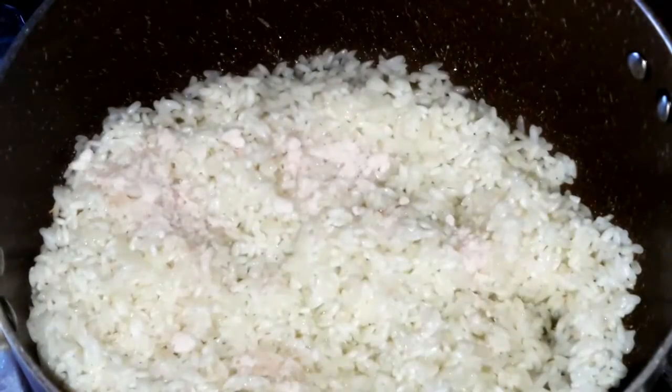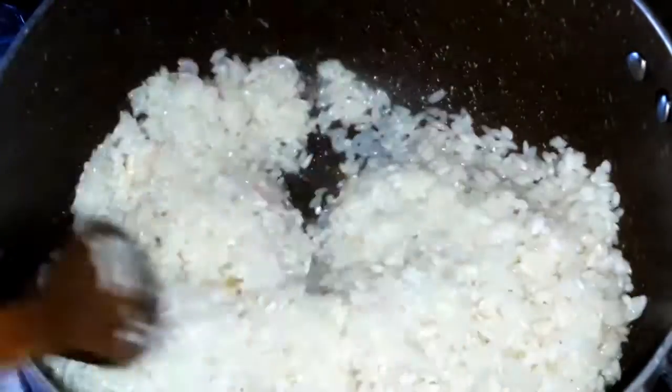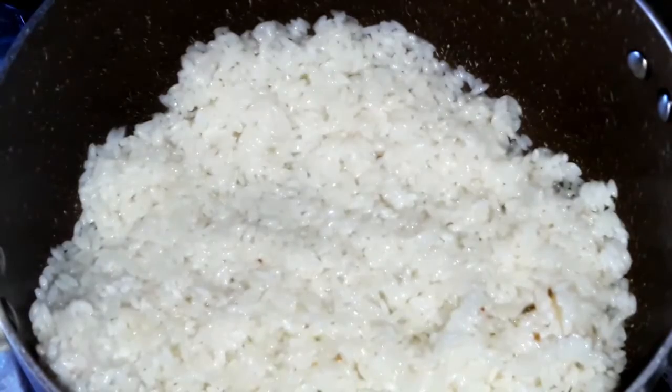Add the salt. Stir everything together for around three to four minutes.